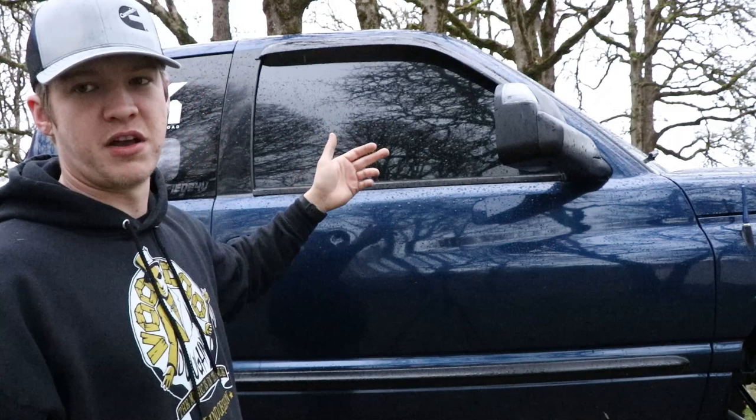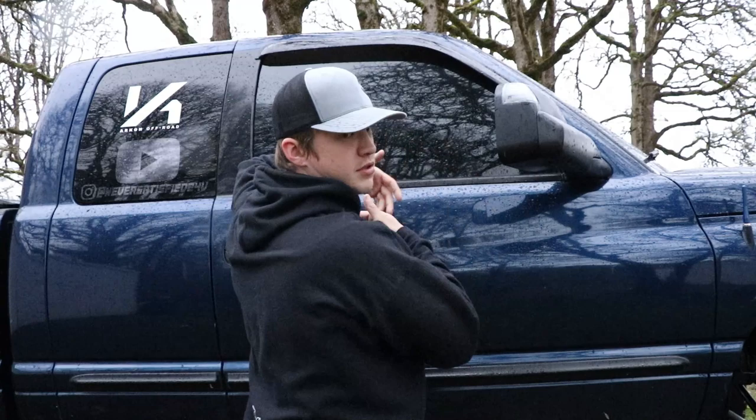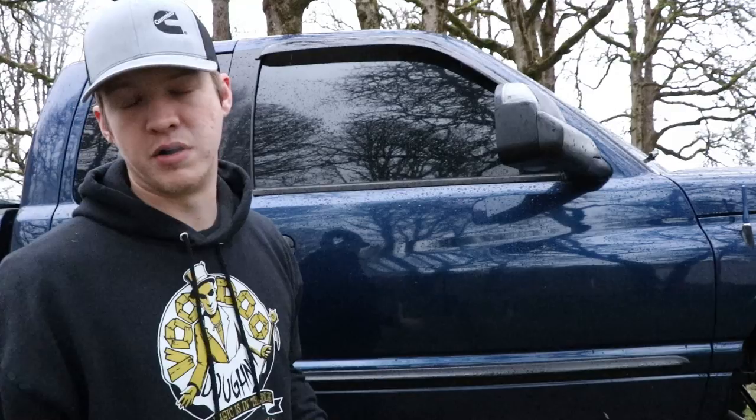You can't see into the cab at all, even if you look up really close — it's too dark, especially with the windshield tinted. On my work truck I only have the sides tinted and when it's sunny you can see in through the untinted front, but on this truck it's tinted all the way around. I absolutely love it, although at nighttime it's your worst nightmare.